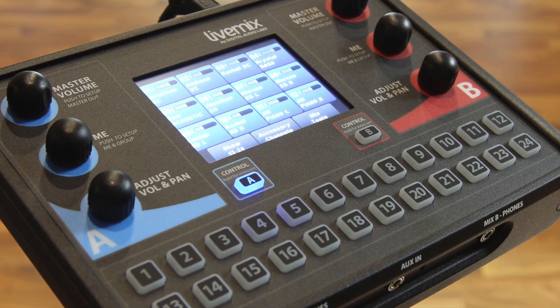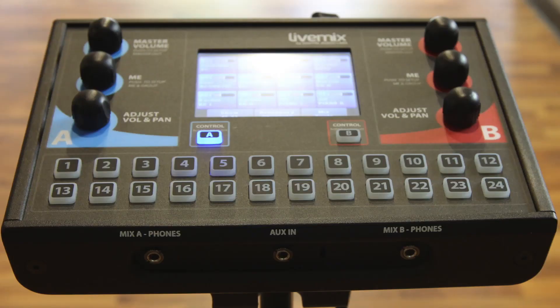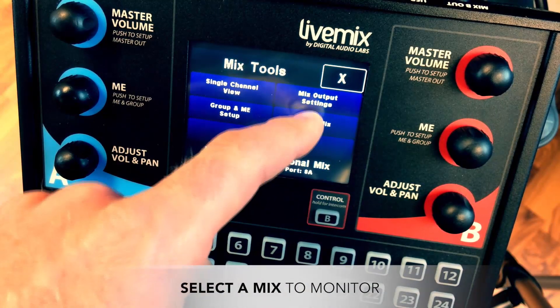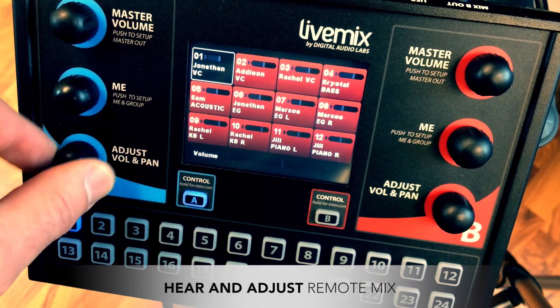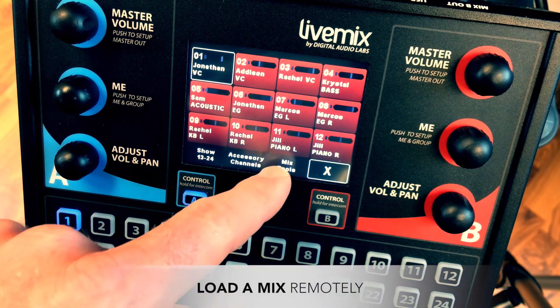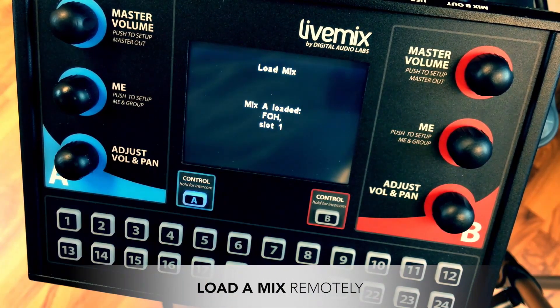Live Mix is simple to use and easy to learn, but also goes deeper for the professional or power user. Professional features give more sonic control to experienced users. Mirror Mix allows experienced users to help others with their mix remotely — they can select and adjust any remote mix and even push a favorite mix to any other mixer, enabling the band to focus on playing music.